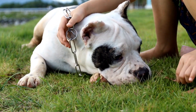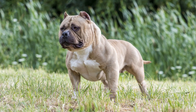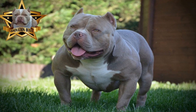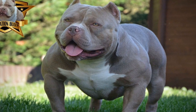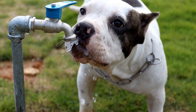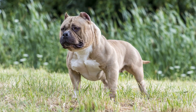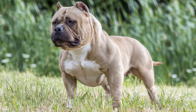In conclusion, the American Bully is a breed that comes in various shapes and sizes. Each variety of the American Bully has its own unique traits that make them perfect for different types of owners. Whether you are looking for a large and intimidating guard dog or a small and loving family pet, there is a variety of American Bully suited for you. However, it is important to remember that owning a dog is a big responsibility, and it is important to research the breed and its various types before committing to one. Always make sure you are capable and willing to provide the necessary care and attention that any dog needs to live a happy and healthy life.